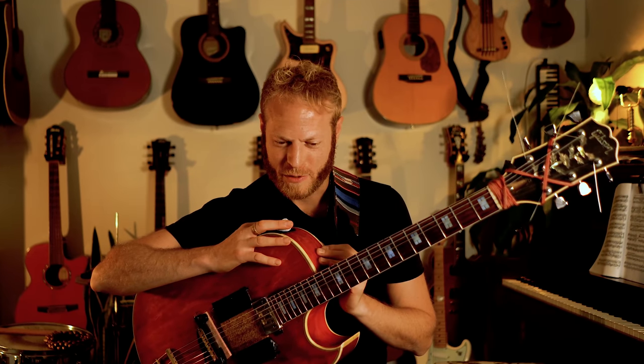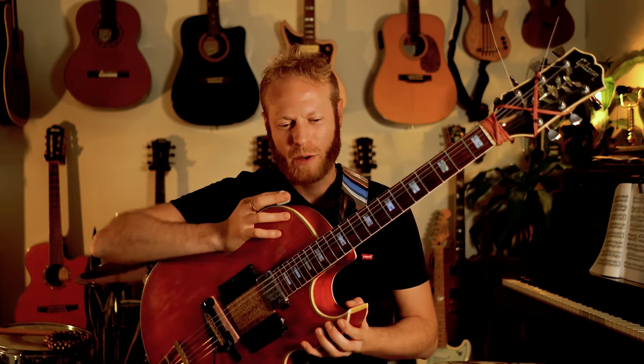Hey guys, what's up? Do you know that feeling where you're not sure how people play these crazy lines on guitar? I remember very clearly starting to work on things with guitar, hearing these crazy guitar players, and thinking — wow, how can I ever play that? I thought if I play something a lot, it will get better — and that's not untrue, but it's not the full truth either.